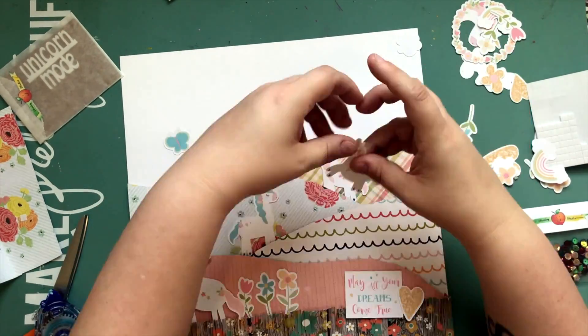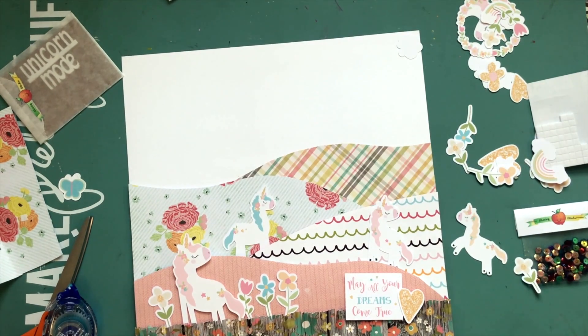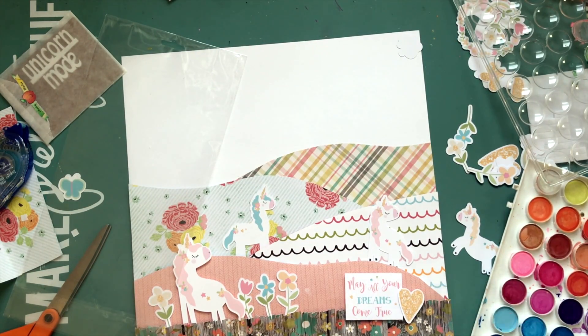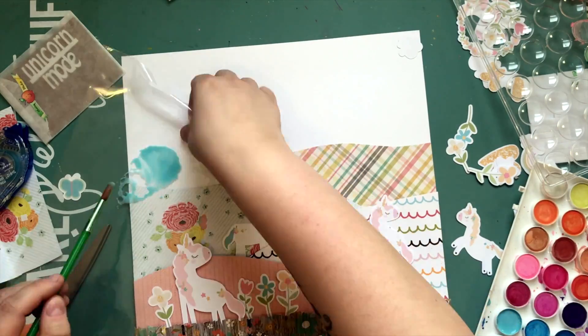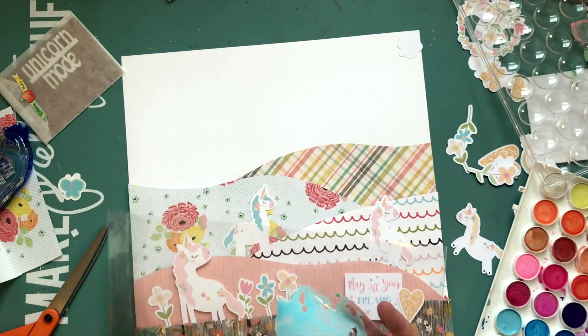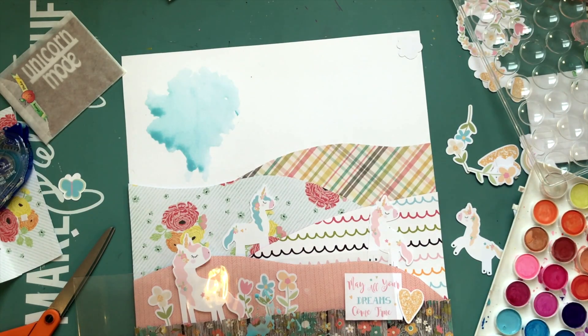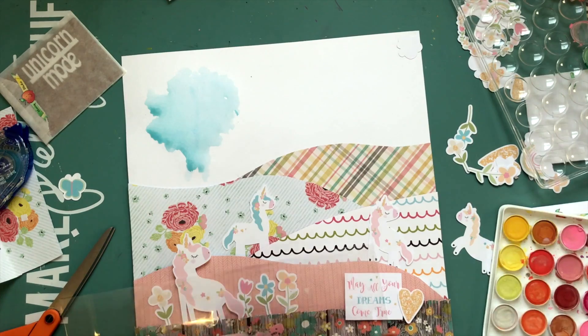There were some die cut pieces with phrases and words on them, and one said 'may all your dreams come true,' which I thought was a nice little accent for that bottom hill. I'm trying to lay out the unicorns so the smallest one is in the very back top and the largest is in the front, just for perspective. Two of the unicorns are the same design but one is larger. I'm going to use all four because I'm that kind of person — three would have made a nice visual triangle, but I decided to use all four.